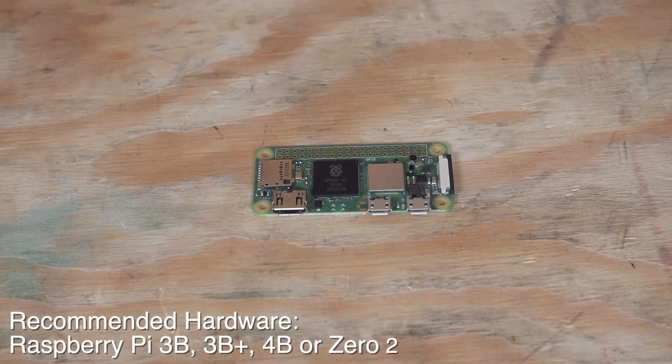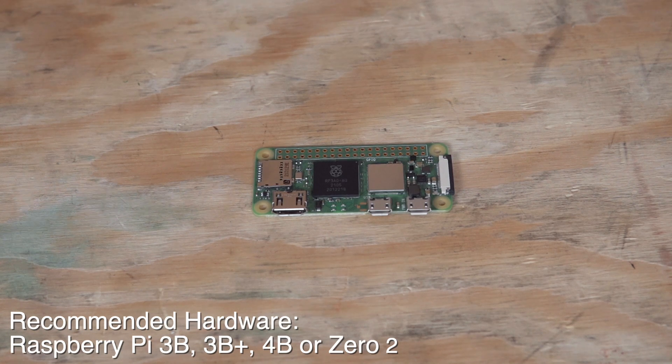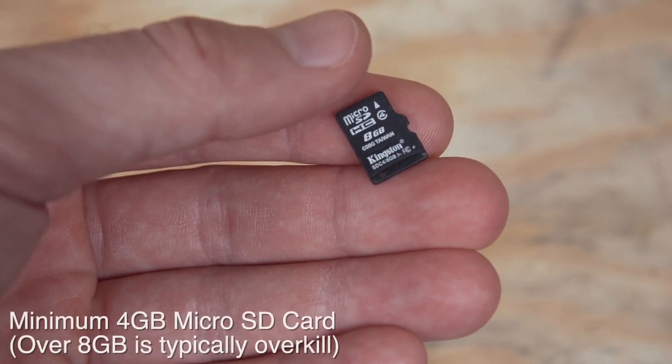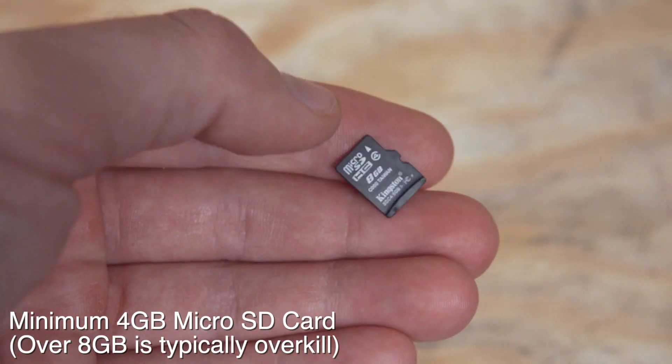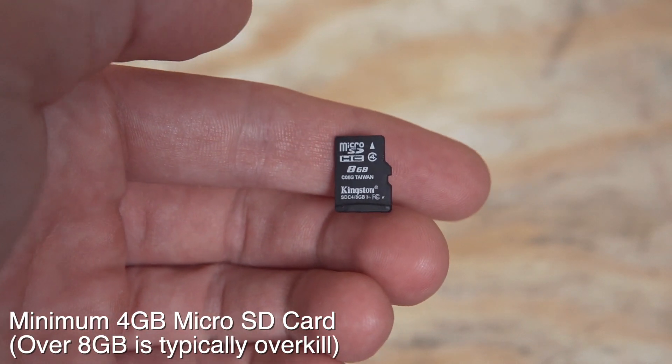Starting off, you'll need your Raspberry Pi. We're using the Zero 2, but a 3B, 3B Plus, or 4B will work fine. You'll need a micro SD card — a 4GB is the minimum requirement. I'd say anything over 8GB is probably overkill for how small the G-code files are.